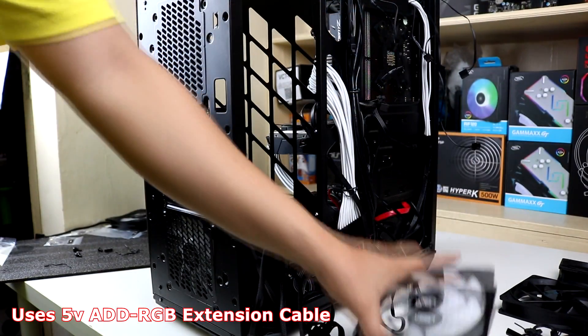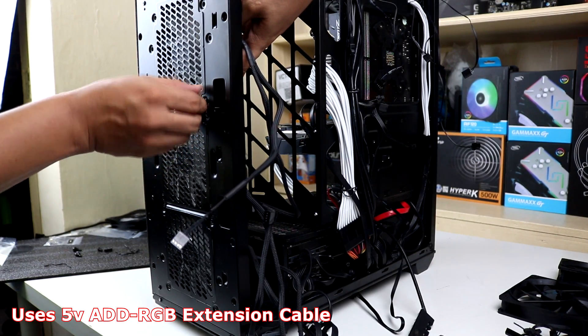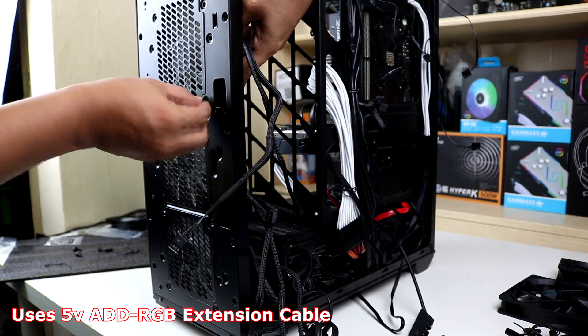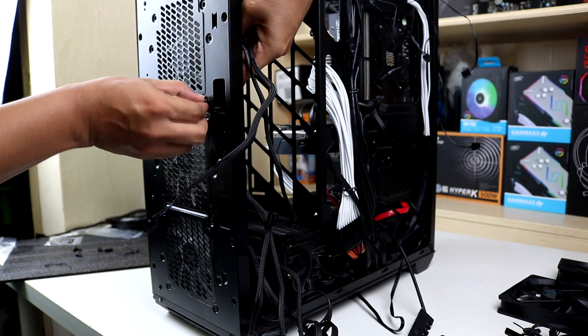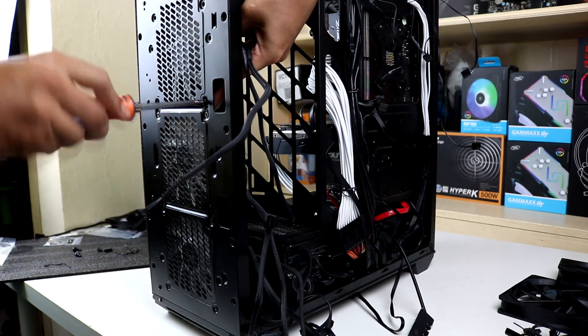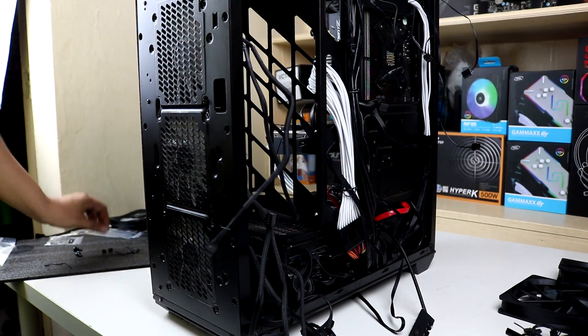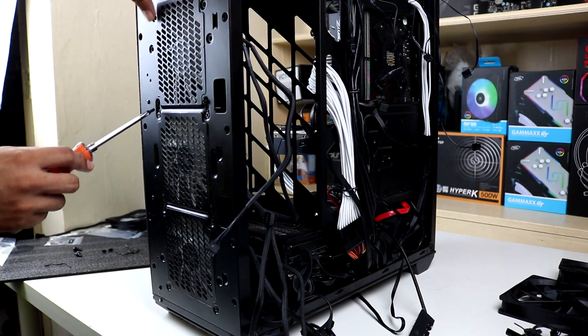For the cons, I only have one minor — or maybe major for others — issue: the RGB control. Unfortunately, you can't control it via software like AuraSync, Mystic Light, or RGB Fusion if you're thinking of connecting it to the motherboard. Because it's limited, I ended up with multiple connections — the three fans and the pump LED are connected to one RGB controller.